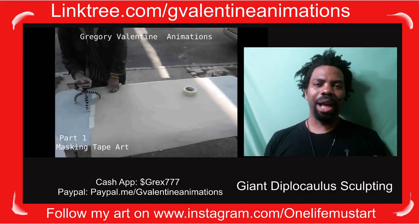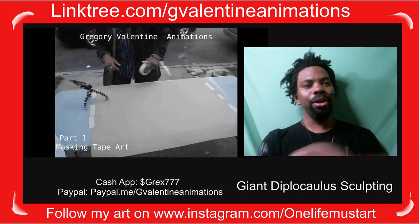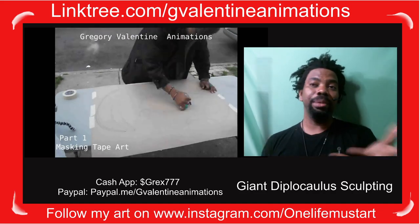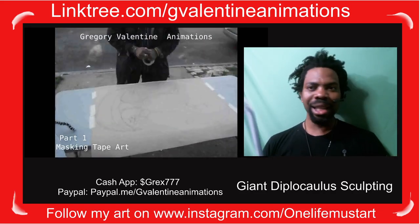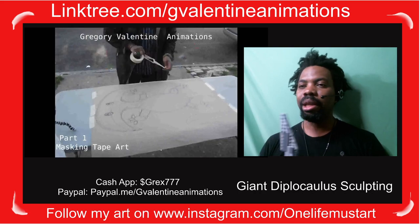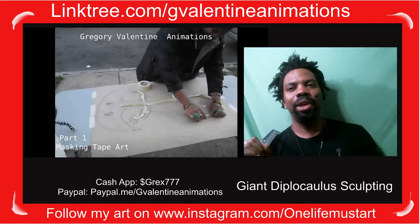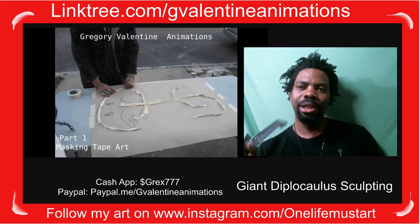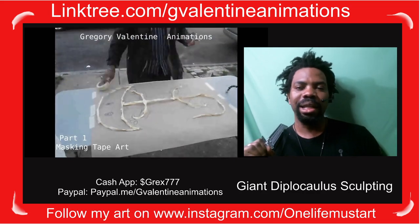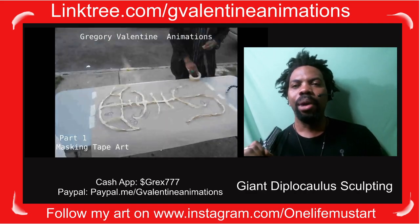If you saw the video before, I was given a challenge by one of my friends — could I make a big Diplocolis? I said to myself, what can I make? I went through a whole list of things — maybe I'd make a gremlin or one of those cool little creatures. What I ended up doing was mapping out a Diplocolis. As you can see in the video, I'm working on it, and the work took me two days.